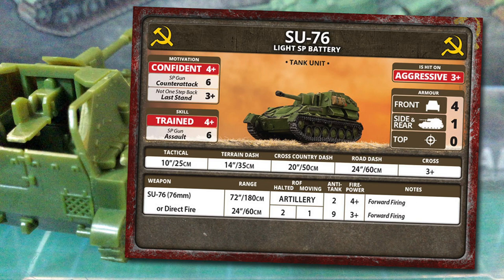Su-76 is a versatile weapon with the assault and anti-tank direct fire roles as well as operating as artillery. The 76mm gun's indirect artillery fire range is 72 inches or 180 centimetres, with anti-tank 2 and 4+ firepower. It's only a 3-inch gun, so not heavy artillery by any means, and the only special rule is forward firing, meaning the unit can only fire at targets fully in front of the team. The direct fire stat line has a much shorter range of 24 inches or 60 centimetres. Moving rate of fire is 1 and halted is 2. Anti-tank is 9 with a 3+ firepower. AT-9 is, by late war, not going to cut it against heavier enemy tanks. You'll need to use manoeuvre to get into position for flank shots, or stick to using Su-76 on lighter vehicles and infantry.